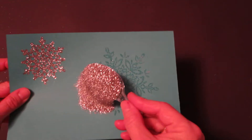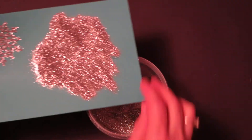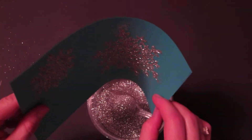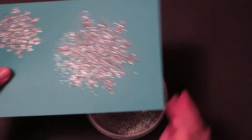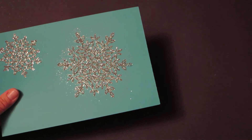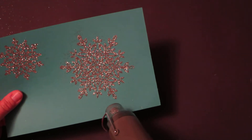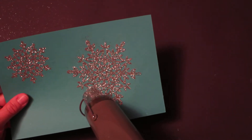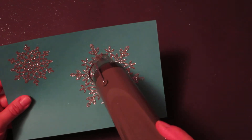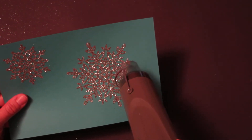Shake off the excess. There's our snowflake. The second step is reheating again — you're just wanting to melt the heat and stick powder so that it holds on to the glitter. It doesn't take long at all.